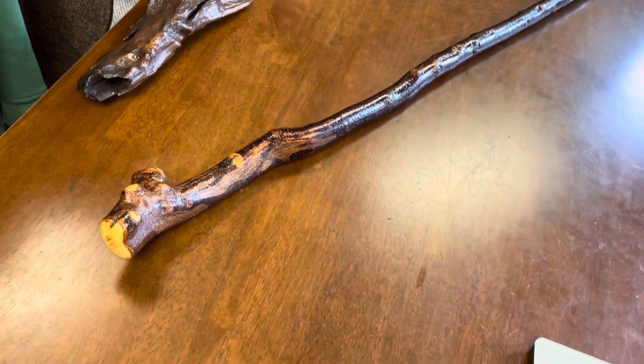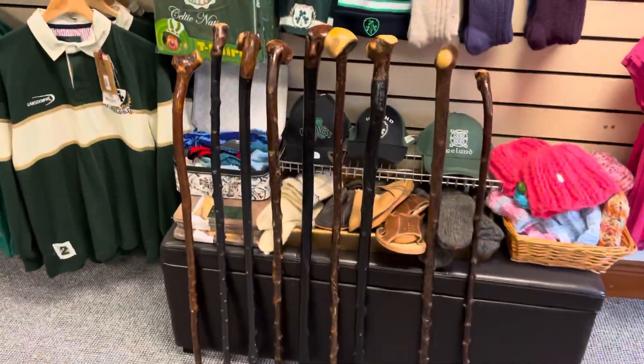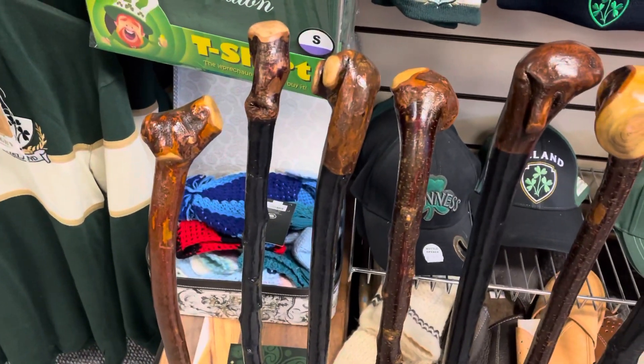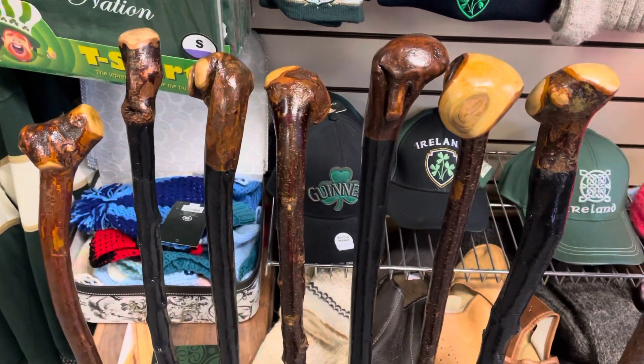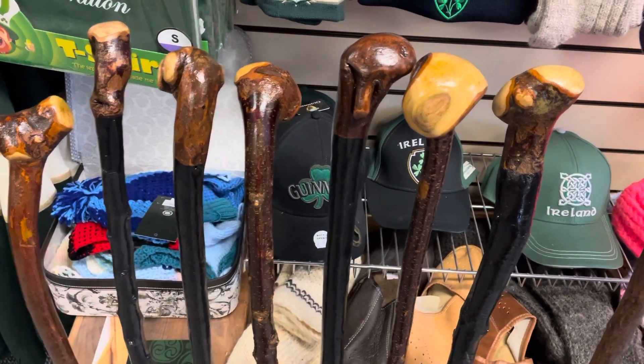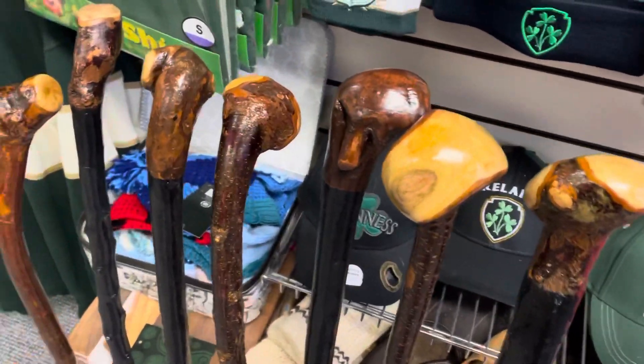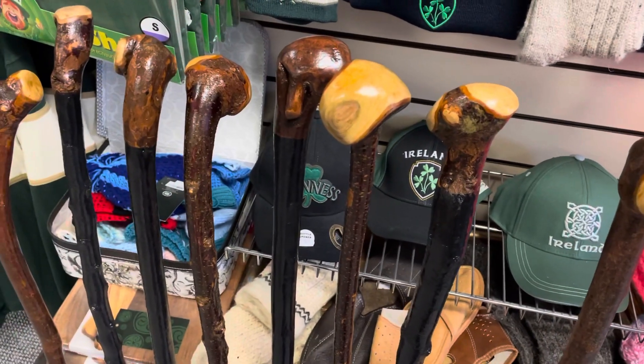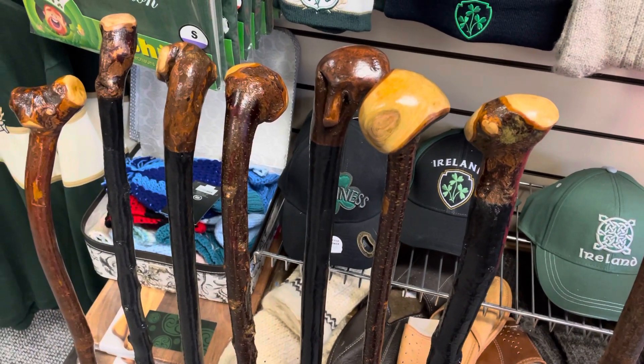I've uploaded a bunch of sticks — I can show you over here. I just put these online, so they're quite nice. There's quite a selection of 38 and 39 inch walking sticks that you can see as well, with the handles. I've uploaded them onto the website along with the hiking staff and a few other sticks as well.